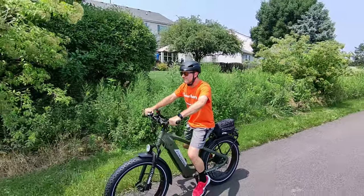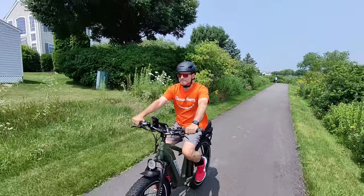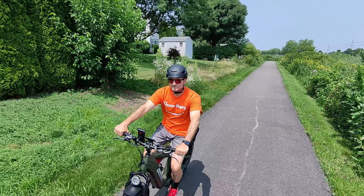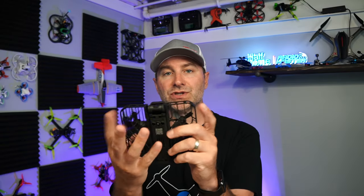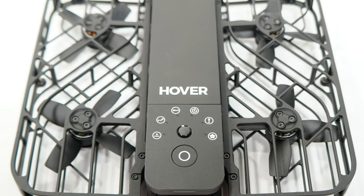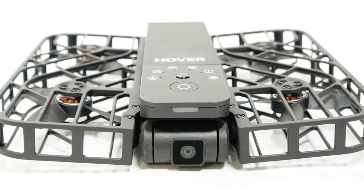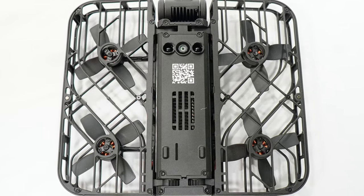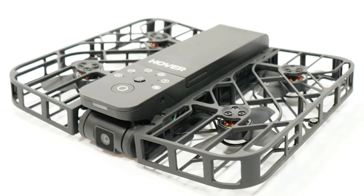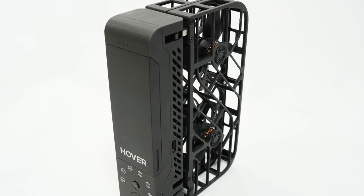I've been having a lot of fun flying this thing — having it chase me, follow me on a bike, doing some orbits, and just capturing scenes. It is great for traveling because it is so small and light. Because it is only 125 grams you don't have to register it with the FAA. It has propeller guards which keep your fingers out of there, and it also notices when it crashes and turns the motors off — another safety bonus. Definitely a fan of this drone, but it is not for everyone. It's not for a camera snob or a professional.